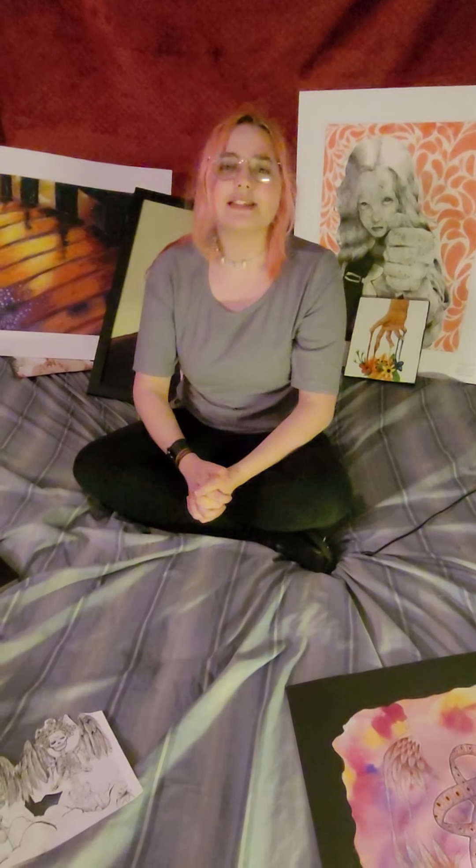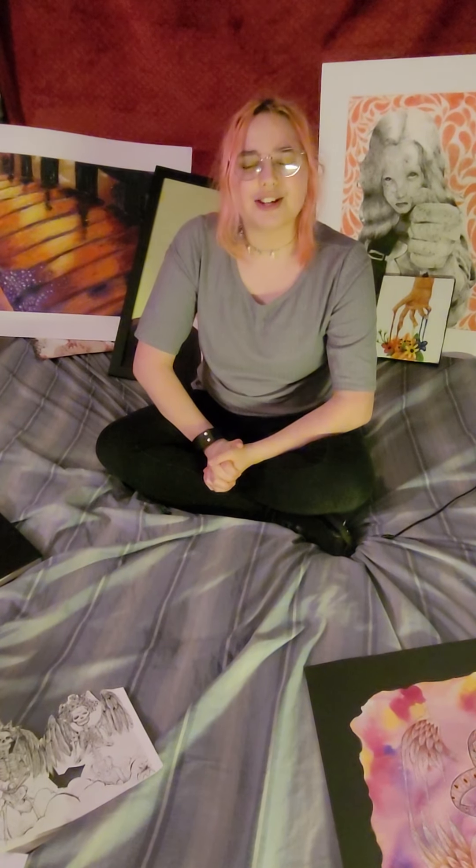Alright, thanks for your time. Once again, my name is Lindsay Bussell and I'm a sophomore at Oak Ridge High School.